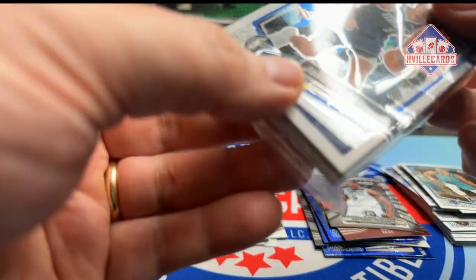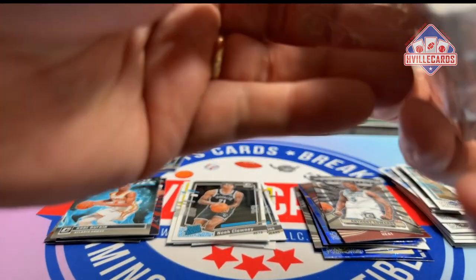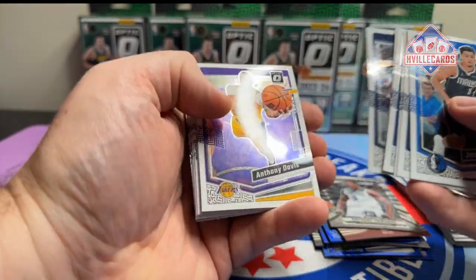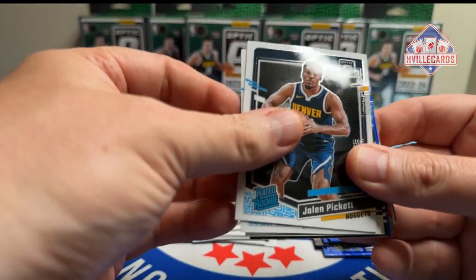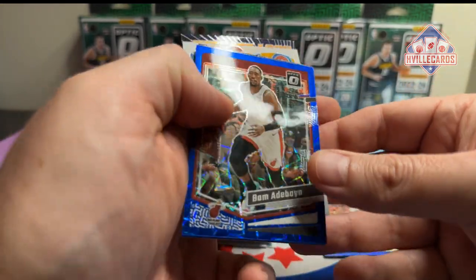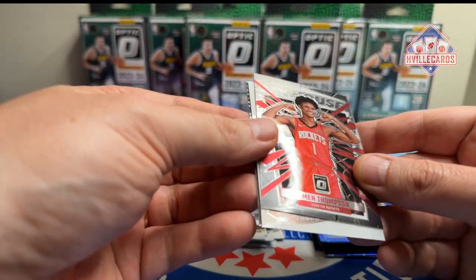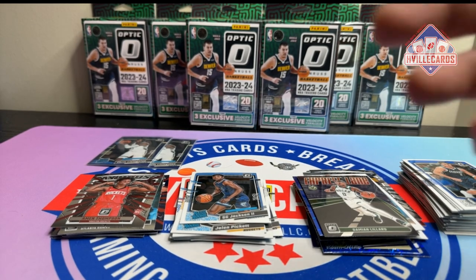Pack three: Josh Green, Damian Lillard, Zion, Ant-Man, Obi Toppin, Kuzma, Daniels, AD, Michael Porter, Austin Reeves. Rookies: Jordan Miller, Jalen Pickett, Gigi Jackson. A silver Jamie Jacquez, a Jamal Murray velocity, Bam Abadeo velocity, Pascal Siakam velocity, and a Julian Phillips velocity. Plus an Amen My House, a Trae Young Splash, and a Lillard Express Lane. Eh, that wasn't that good — I'm thinking the people who opened this before got all the good cards and I'm getting the junk.